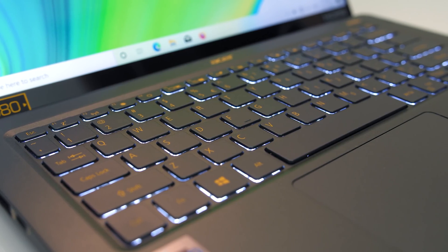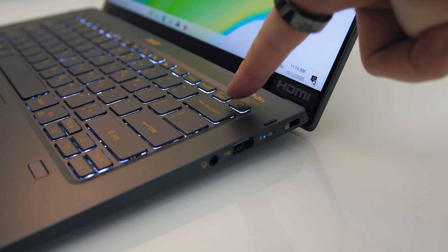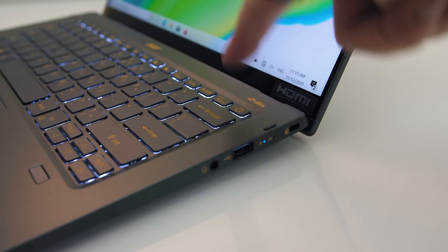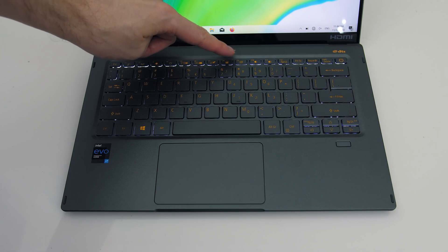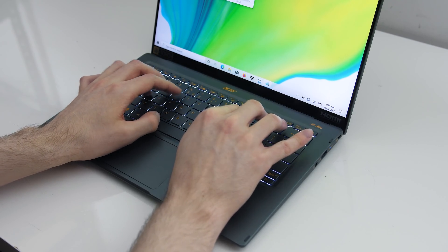The keyboard has white backlighting which illuminates all keys and secondary key functions. The power button is in the top right, but pressing it by accident doesn't trigger a shutdown. There's only one level of key brightness, controlled with the F8 key. The keys sound a little clicky — have a listen to get an idea of what to expect.